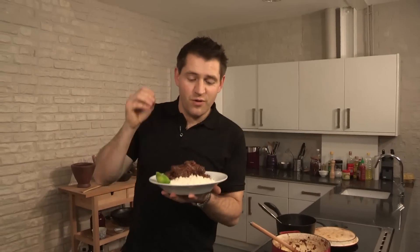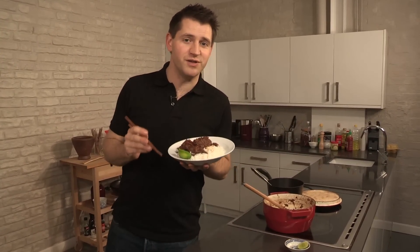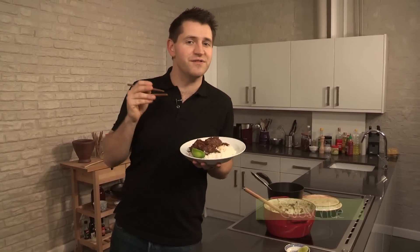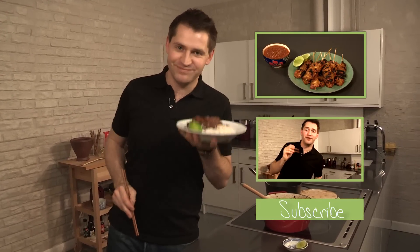And there we have it — one of my favourite dishes in the world, my Malaysian beef rendang. Absolutely delicious. So that's it for me from this series. I hope you've enjoyed the recipes, and hopefully I've inspired you to fill your kitchen with all the smells and flavours of Southeast Asia. I'm off to enjoy this with a cold beer. Cheers.